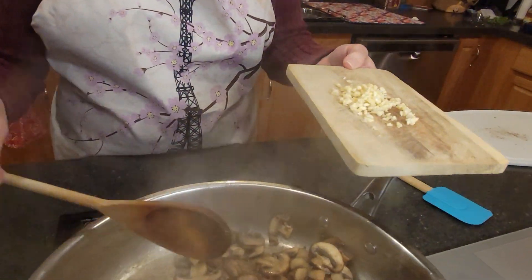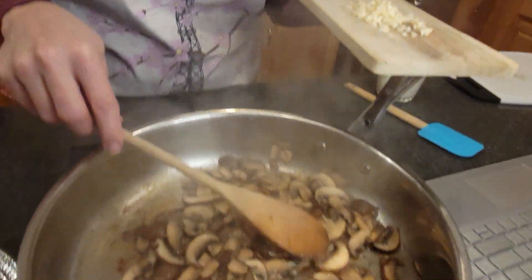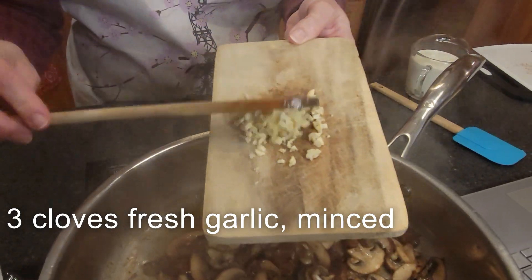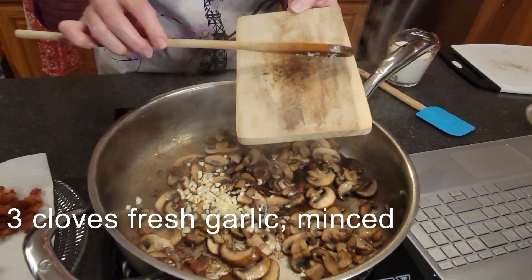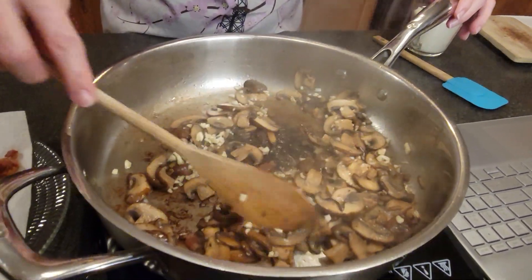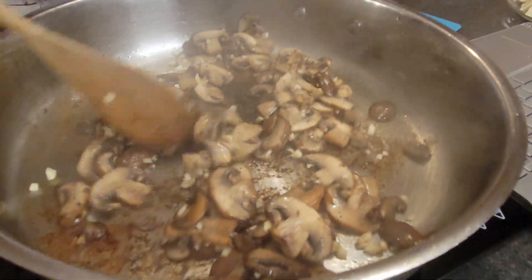We'll cook these until they're starting to brown a little bit. Now that we have the mushrooms mostly cooked and they're starting to brown just a little bit, we have three cloves of minced fresh garlic here. We're just going to stir that in and let that cook for about one to two minutes until it starts to really get fragrant.